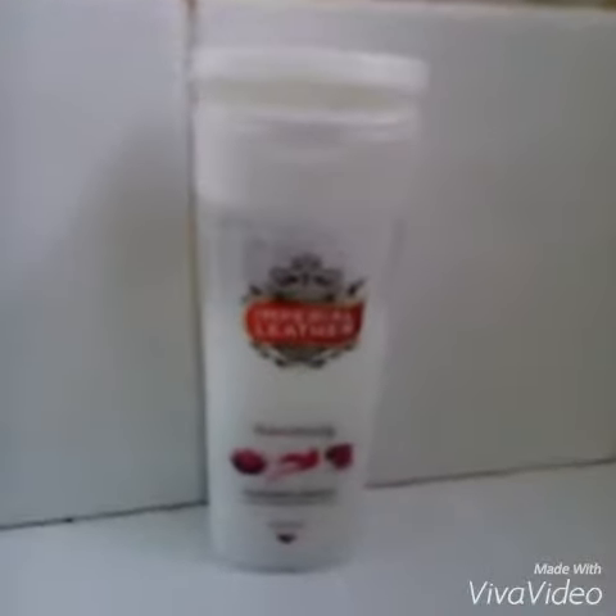If you like, you can even put the foot scrub on, but since I don't have that I'm going to use a body wash — that's what I'm using. After you put your foot scrub on, you have to wash and soak.